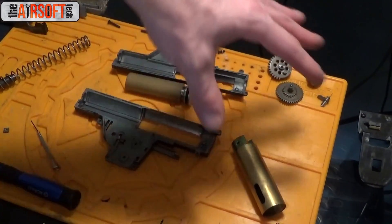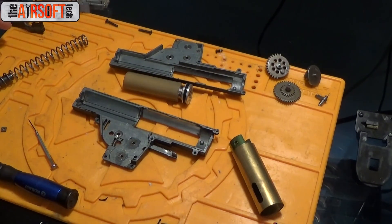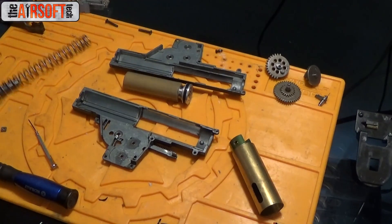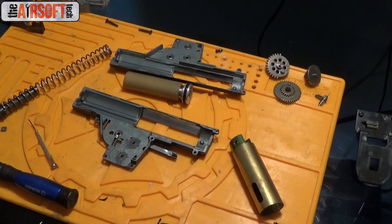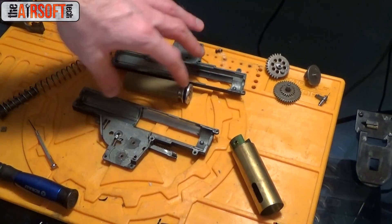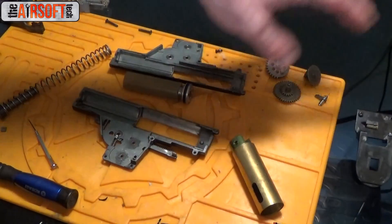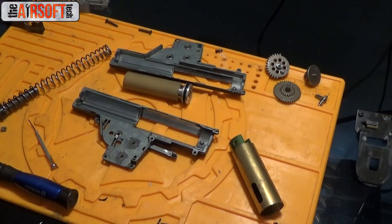So as you can see, I have my version 6 gearbox taken apart right here. It doesn't have a lot of fancy parts in it. It does have a really fast motor and an A110 spring, but other than that, everything is pretty standard. Even builds that aren't pulling a lot of stress or really doing a whole lot still need lubricated — still need grease — just to make them run at the most efficient level possible. This gun has been opened up in about a year and a half, but it's been used a lot since then. So I'm going to re-lubricate the air seal, grease the gears, and grease the piston rails — basically grease everything that you should when you open up a gearbox shell.